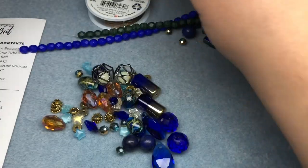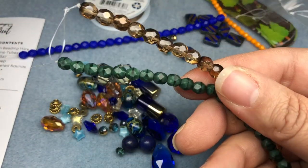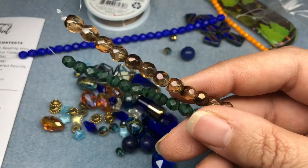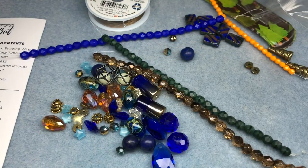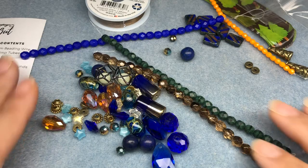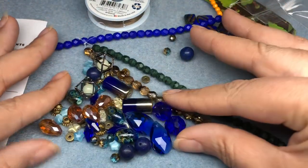My favorites were surprisingly these two strands — the green because I've never seen anything like that, and the topaz because it's just so elegant. I really like the TierraCast charms, but everything is really fun and very cohesive. Stay tuned — I'm going to make something with this. I'll be right back.